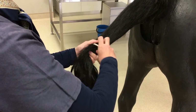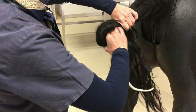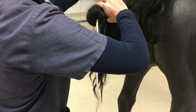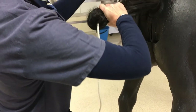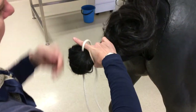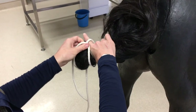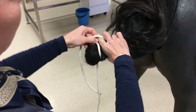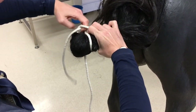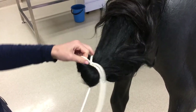Once again, palpate the last coccygeal vertebra, put your rope across the tail and fold the tail upwards, then hold the tail with your one hand. Stick your finger out and put the rope around your finger. Pull the rope around the tail and tuck that short end through the little loop made by your finger, then pull the long end of the rope to tighten your knot.